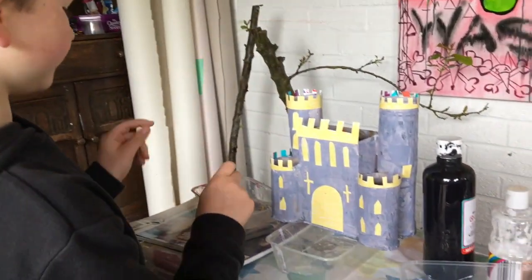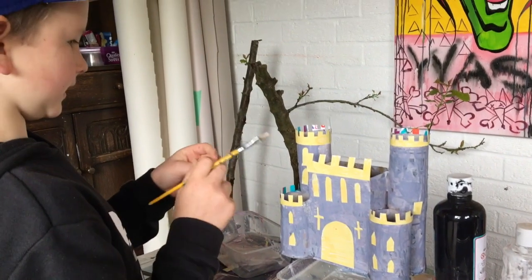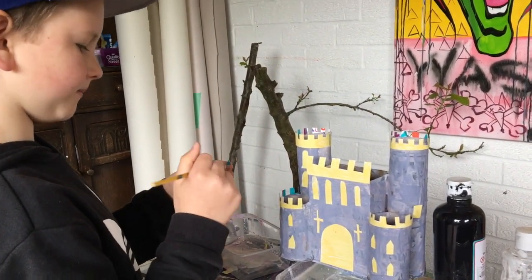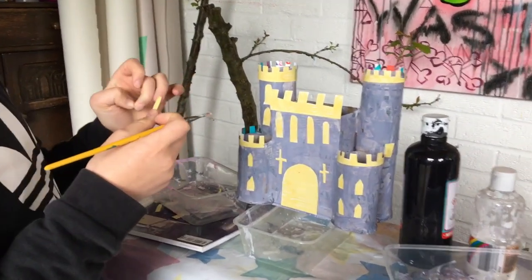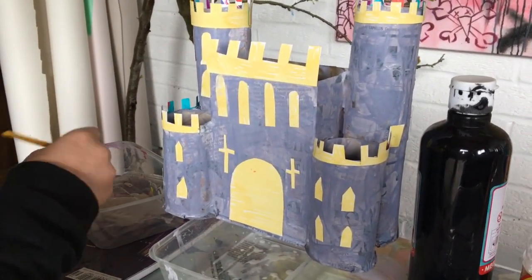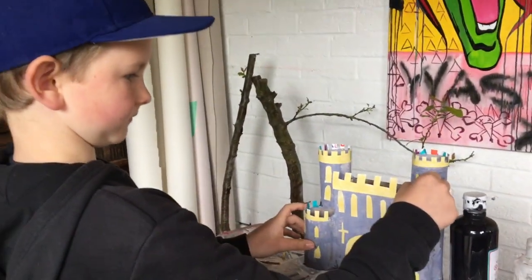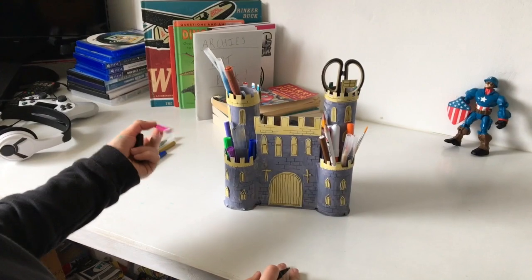We're just adding on the windows, and after we've done that we can go over it with a fine pen and put some details on there. That's what we'll do next once all this glue and paint has had a chance to dry. It's looking good, isn't it? That's my last piece of detail done, ready to put on my desk.